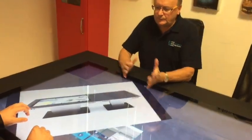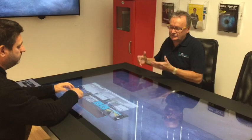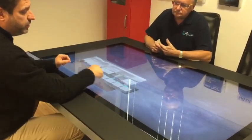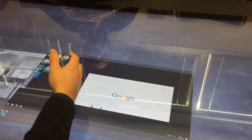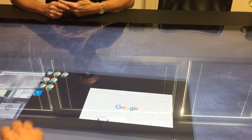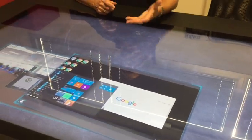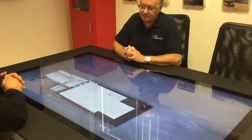If people coming to the meeting have a lot of data on workstations or on the network within their business, can we connect to that easily from the table? Yes — you have a VNC connection option, so you can open a VNC connection to any machine. In this case it's Windows-based, but it could be Linux or whatever. You can connect and also interact with the machine, so you can open the Windows menu and use applications, drilling down to whatever information or application they need to bring onto the table.